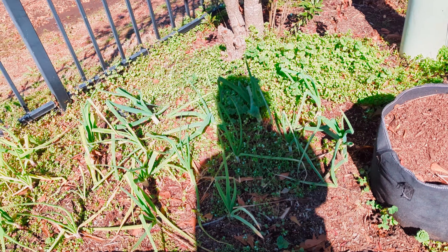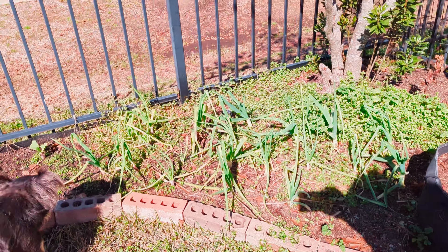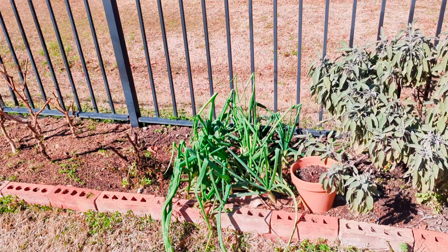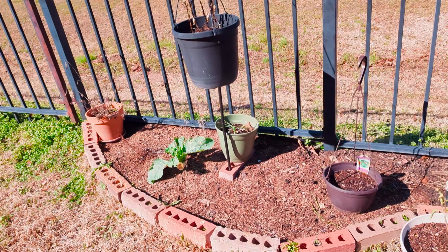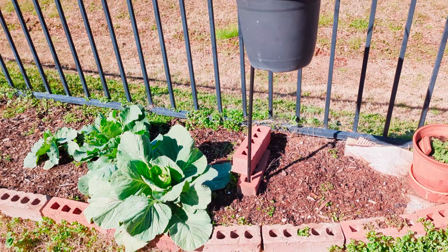These ones are having a little bit more of a problem — I think because I didn't weed very well over here. But that's not the point of today. I'll come out and do that another time. I'm just surveying things right now as we walk to the other side of the garden.